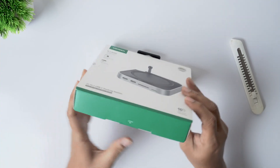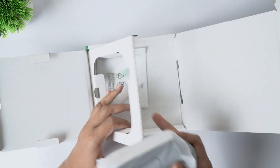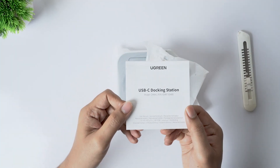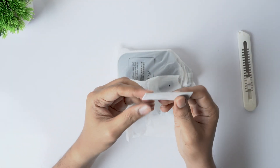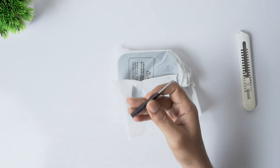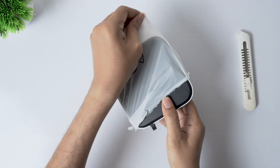Let's unbox and see what we get in the box. You get the usual paperwork and user manuals. There's a heatsink included for installing an NVMe SSD, which I'll be using later in the video. Ugreen also includes a small, handy screwdriver for the SSD installation, which is a nice touch. And finally, the dock itself.